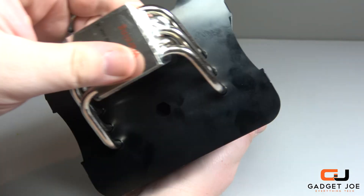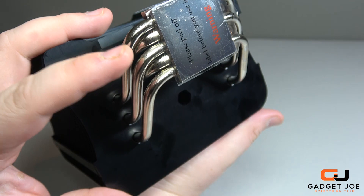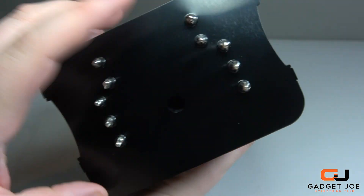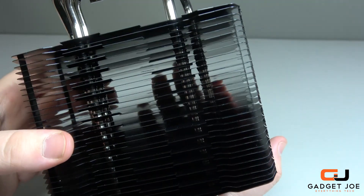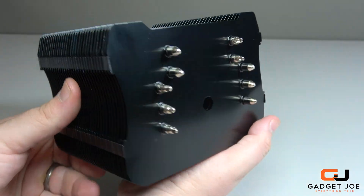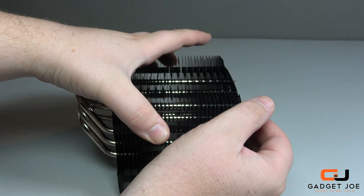At the base of the cooler is a contact plate made of nickel plated copper. This feeds five heat pipes that extend from either side and up through the heat sink to the top, tapered off at the end. The contrast between the black heat sink and the nickel pipes and base plate really adds to its appeal, and the whole cooler has a very industrial yet modern appearance that will sit nicely in pretty much any case.